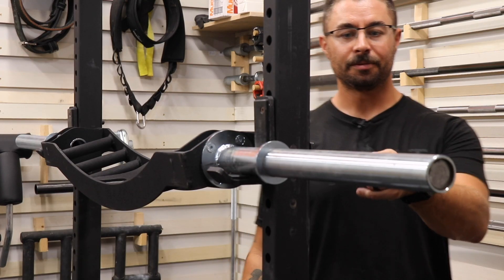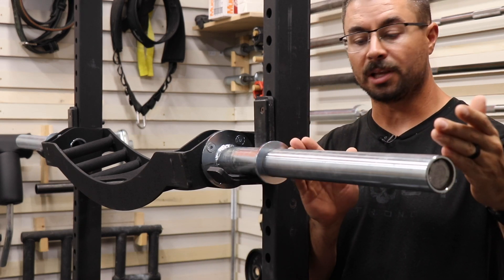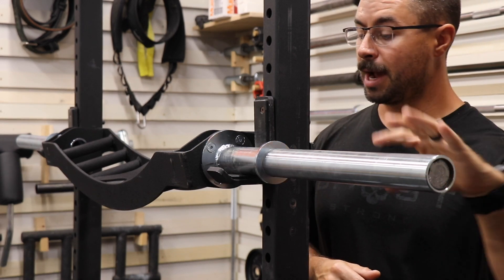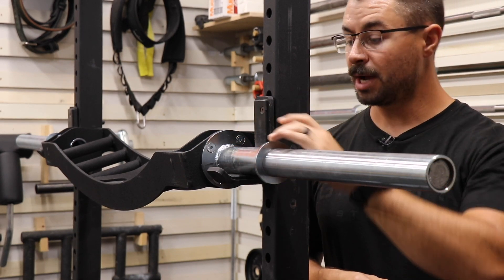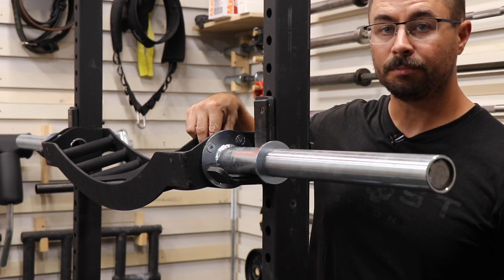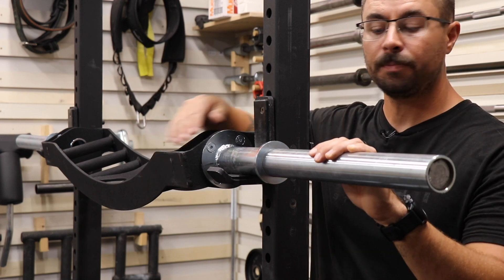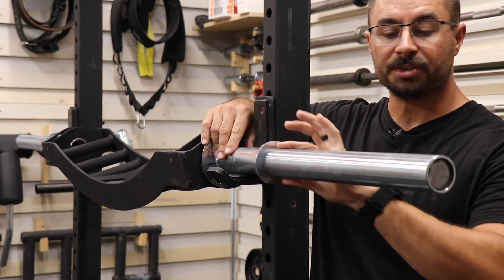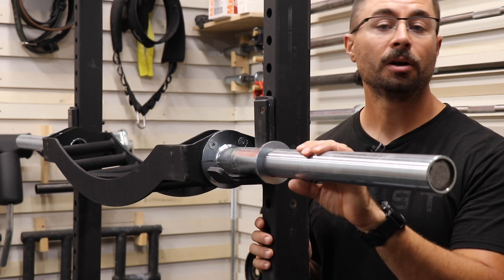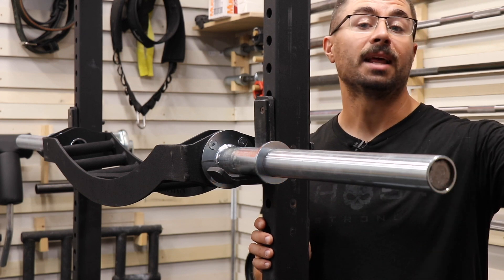The sleeve. What you get with the sleeve is a 16 and three-quarter inch section of loadable sleeve. The entire sleeve assembly — which includes the cap, the sleeve, this welded stop, and then the connection point into the bar as well as the connection point into the handle assembly — is all zinc coated. This is done to prevent any sort of oxidation that may occur, whether by use, abuse, or just oxidation in general.